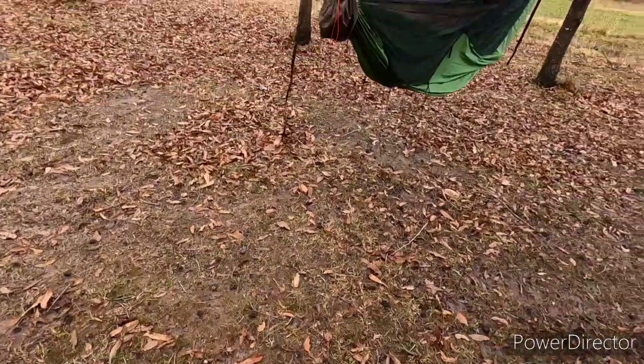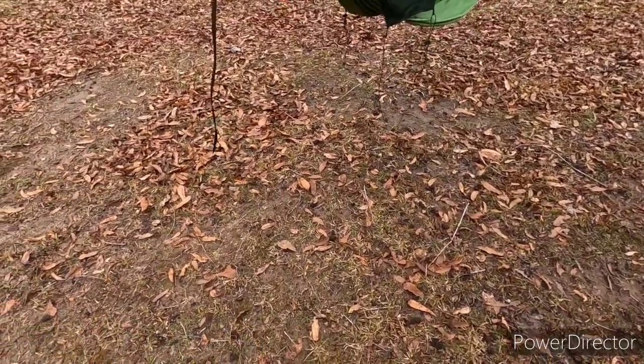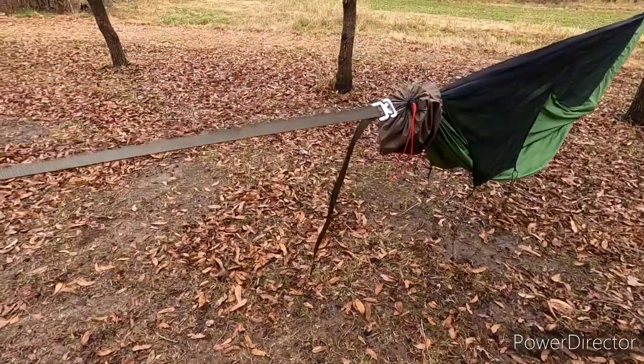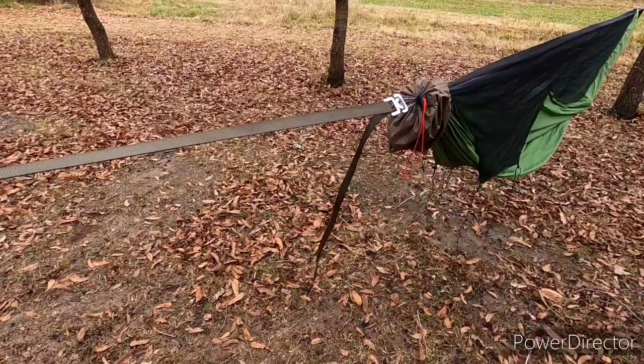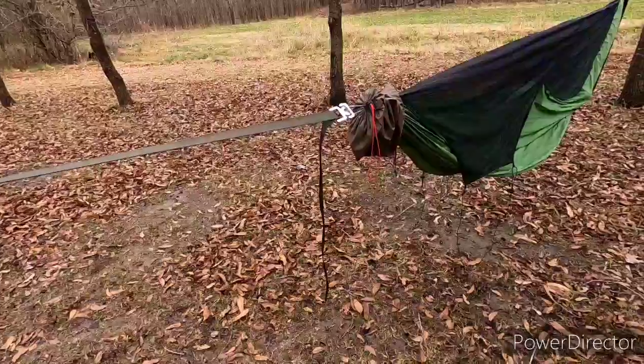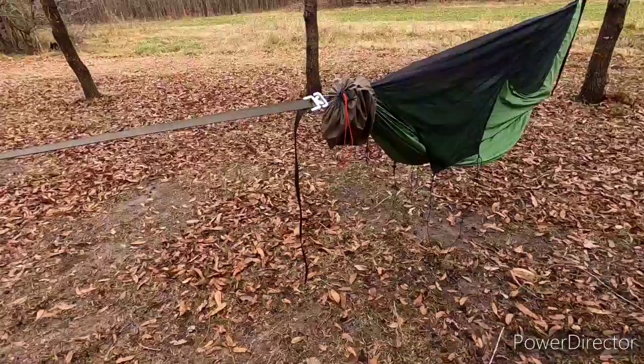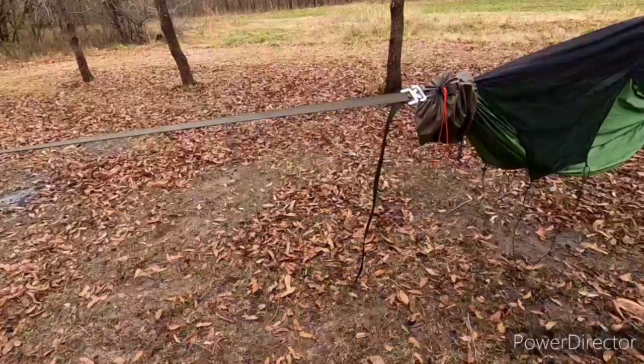This is going to be so much easier than the whoopee slings and tree straps. Maybe if I did a through-hike with the whoopee slings and tree straps, I might get better at picking my trees — and the distance between the trees is the point. But it seems like lately all the trees everywhere we've been stopping are a little bit closer together, and this right here is going to solve that.